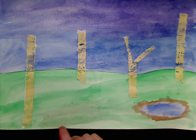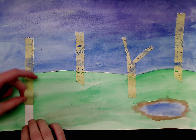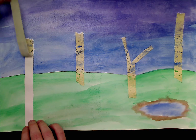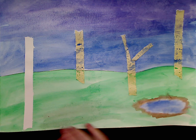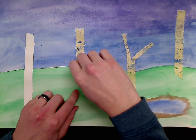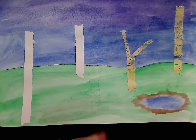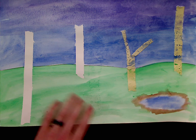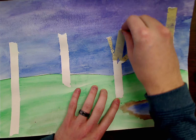Once we're ready to start taking the tape off, all I'm going to do is just slowly take it and pull it straight up, and it'll come right off, leaving a nice white line. I'm going to do that for all my pieces here. Again, some of it might not come off perfectly, which is okay, because our trees are not always going to look perfect. They're not going to always be straight up. They're not always going to have those perfect edges.